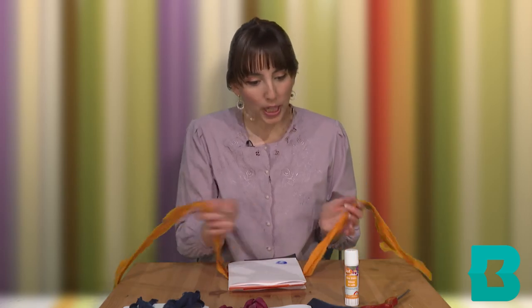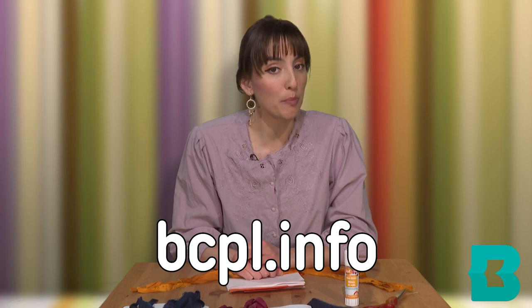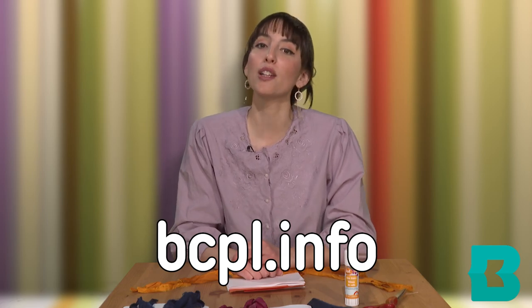Thank you again for watching. I hope you enjoyed this video on how to make a concertina book. If you'd like to learn more about bookmaking, you can check out BCPL's catalog at bcpl.info.